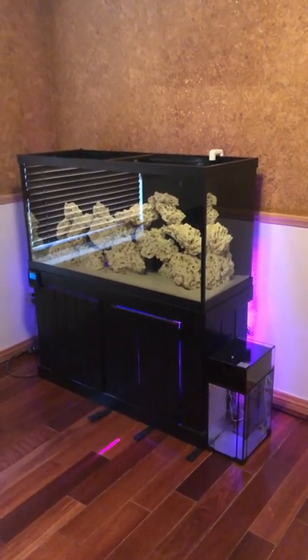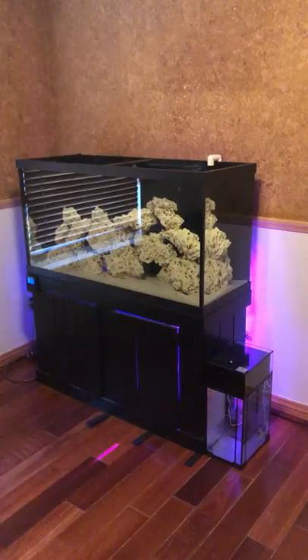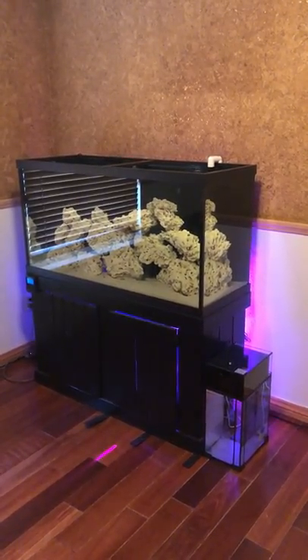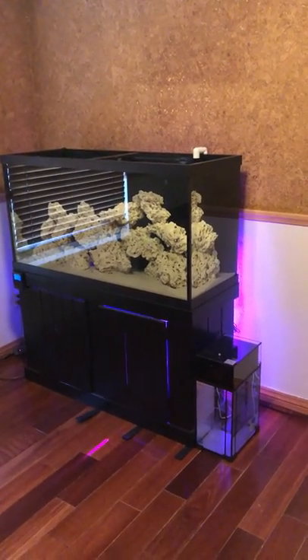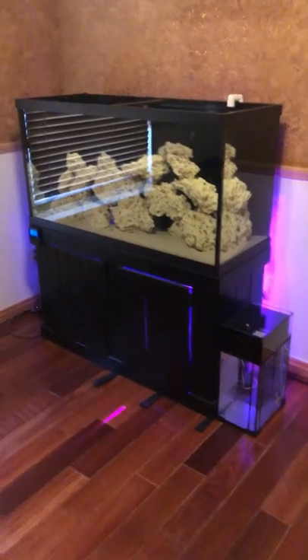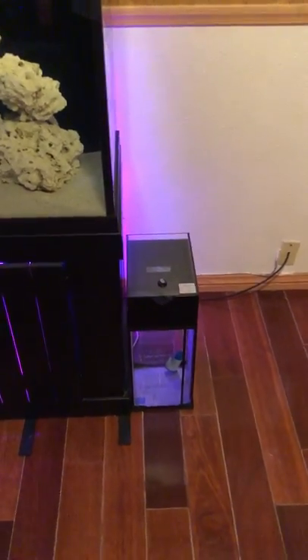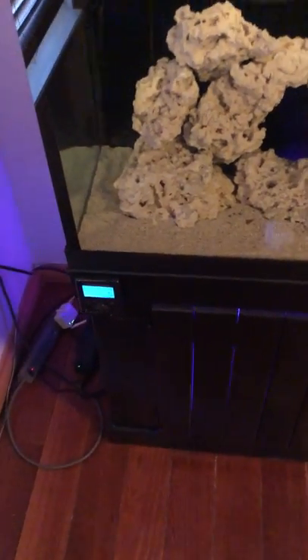There's the sand that comes with it. I've got about 85 pounds of Florida dry rock in there, and 40 pounds of reef grade Aragonite sand from CaribSea. I also have a little Innovative Marine 5-gallon ATO Reservoir and the good old Apex Classic.